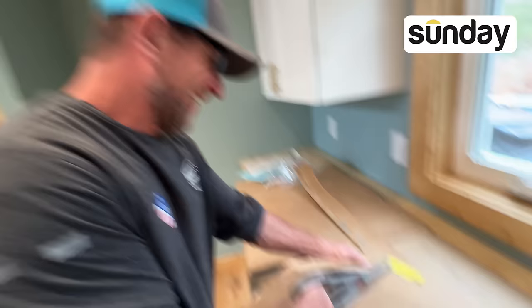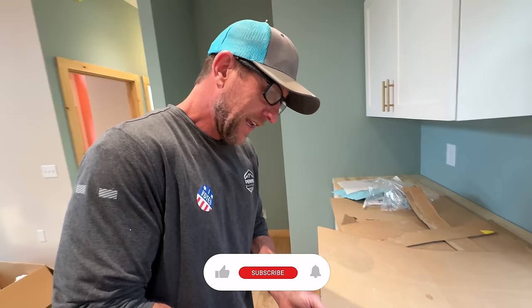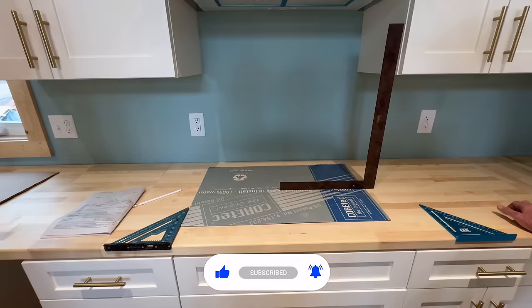They said kindergarten art class wouldn't come in handy - look at me now, look at that hand dexterity on the scissors. What are you making? This is a template for the gas stove cooktop, for the cutout.